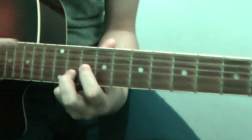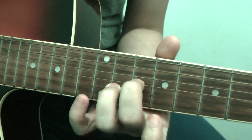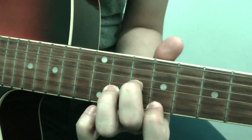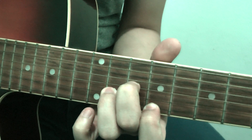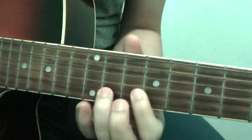The D chord will be like this. On the 12th fret, you play on the 11th. You hold the D minor. You switch out. This one goes here, where the 4th finger was.